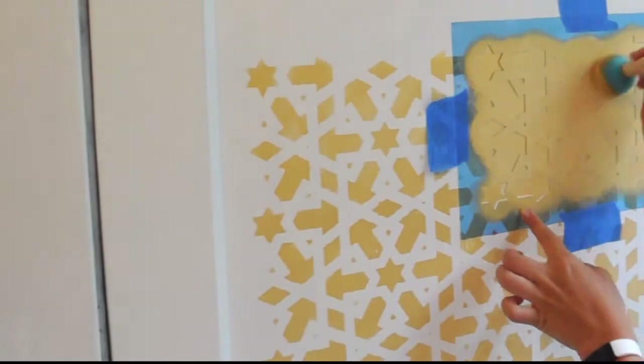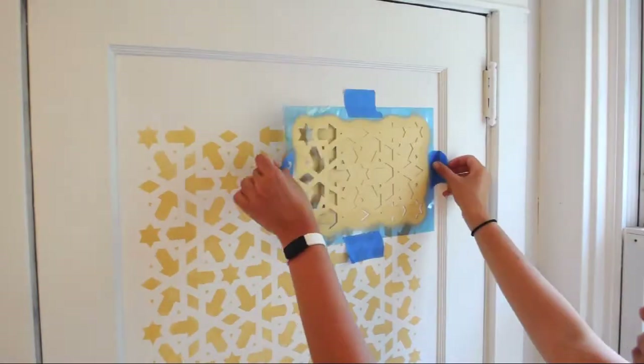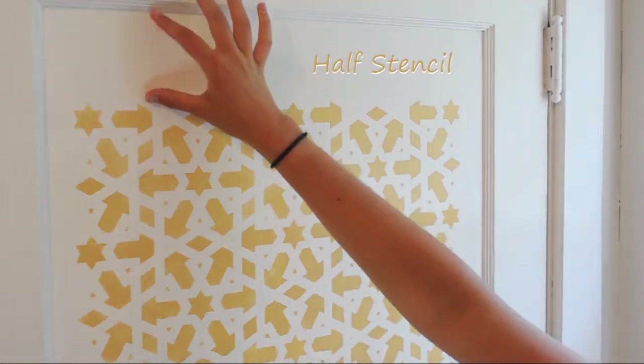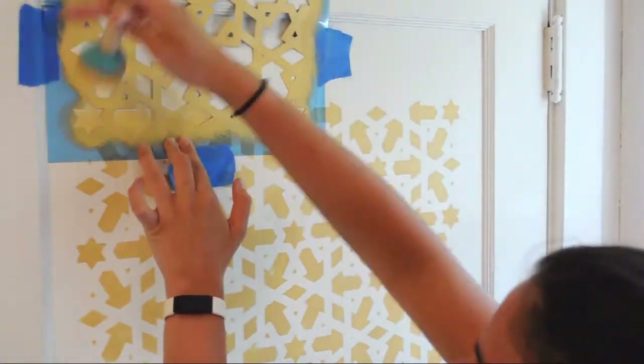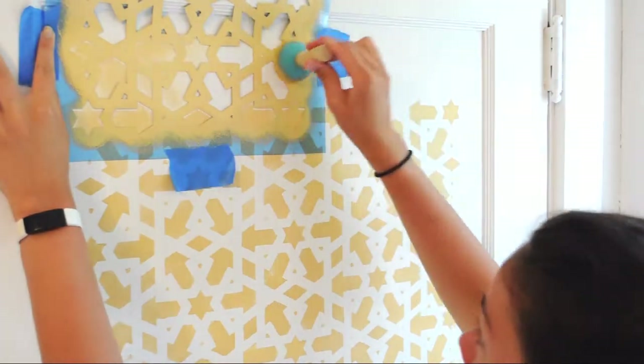I continued with the rest of the pattern and came to realize I didn't have enough room to fit a whole other stencil, but to solve that problem I just applied half of the stencil. There's nothing tricky about this — just tape up your stencil like before and then fill in the desired areas to fill your remaining space.